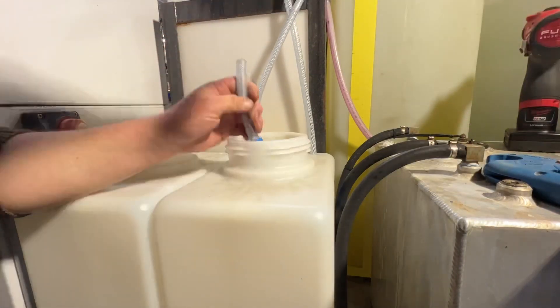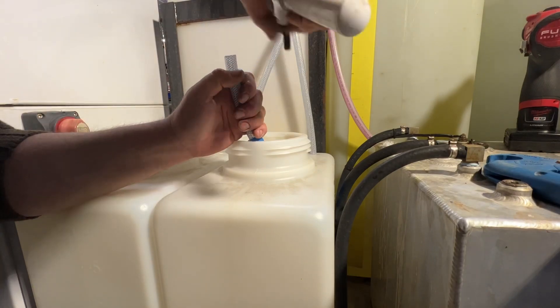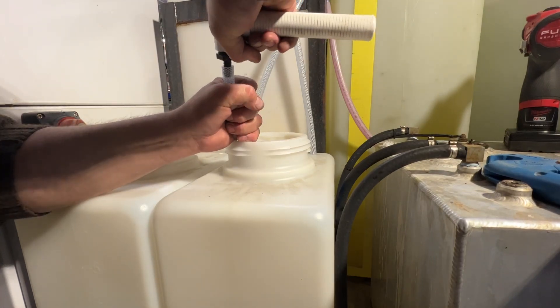We're going to stick our hose on now. There's no clamp, there's no pressure on there, so these barbs stick on pretty tight.